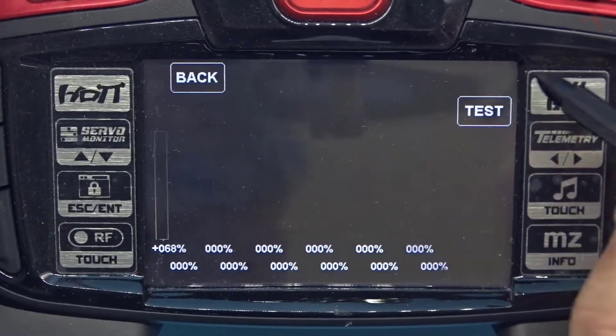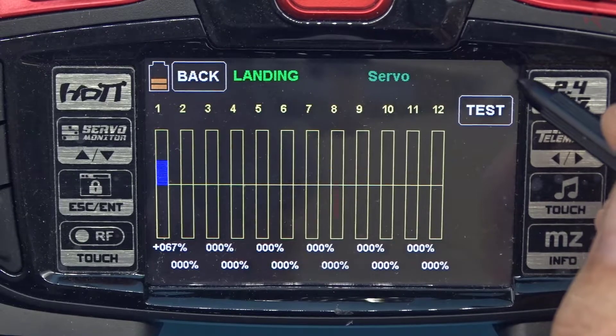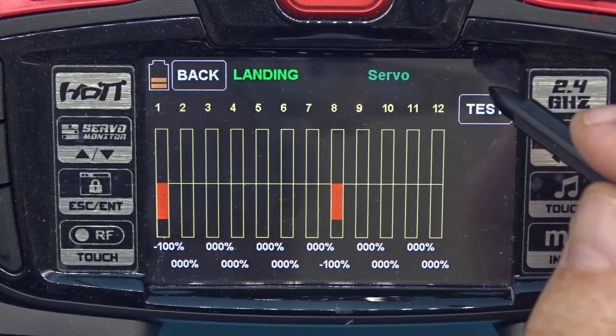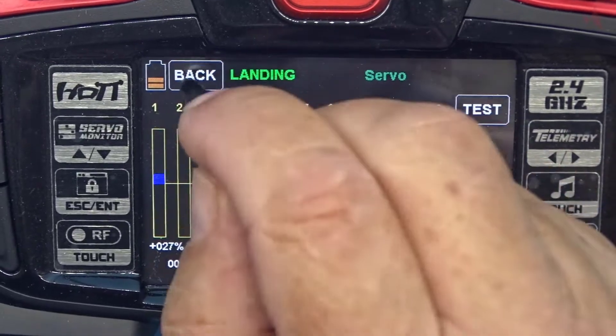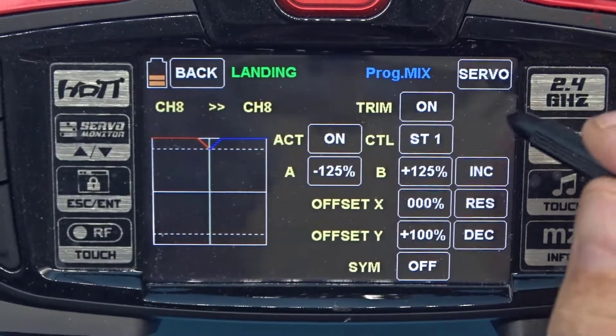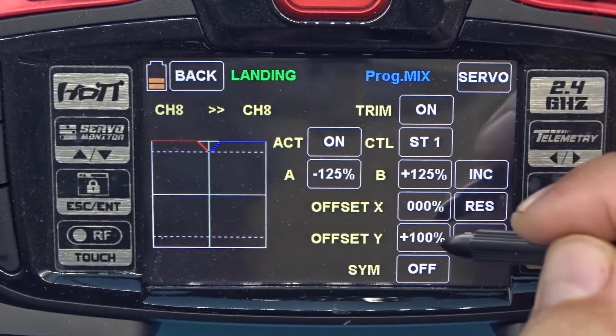Now if I touch the servo and flip switch 8 we're good, but when I go to landing, nothing — which is correct. Going back: we've created a mix here in the landing mode and this mix prevents the throttle from being used during landing.